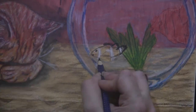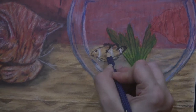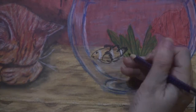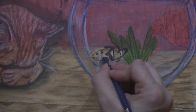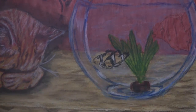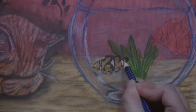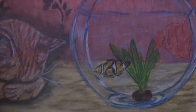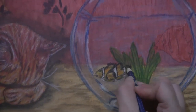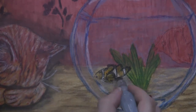Continuing to look at the reference photo to see where those shadows are. Now going in and putting down the orange, then adding some blue in there for shadows and the reflection of the water, and blending that out.